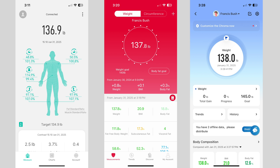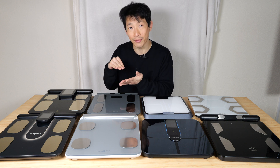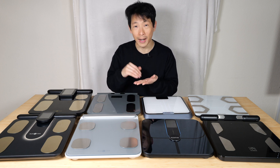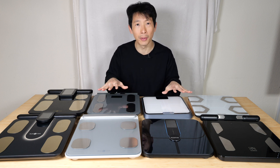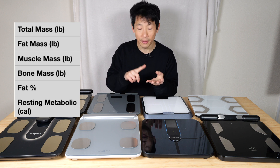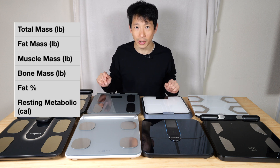Each app on these machines gives a lot of data, but sometimes it's redundant. Fat mass and fat percentage is exactly the same information — fat percentage is just fat mass divided by weight. So I decided to concentrate on a few key metrics: weight, muscle mass, fat mass, resting metabolic rate, visceral fat, and the price of each scale.